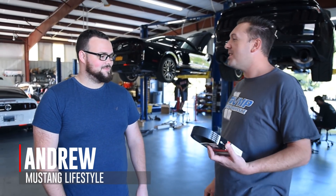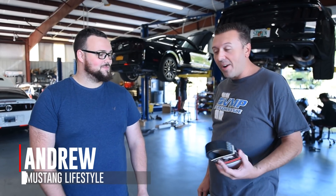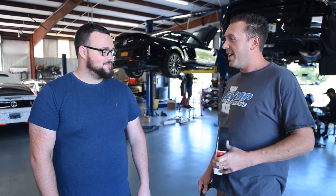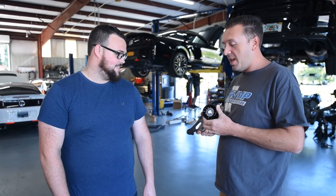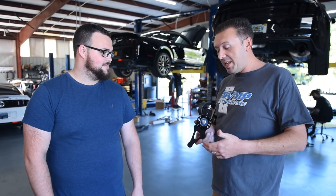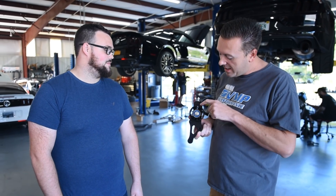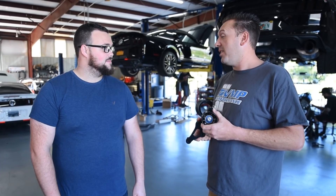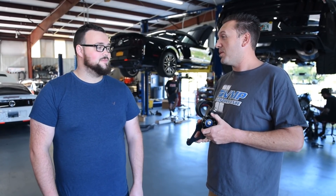We are gonna hook up Andrew's GT500 some more today. We got a fresh belt to address that belt slippage, and we got the new VMP adjustable auxiliary idler bracket — super clean, anodized all black with a little tiny VMP logo.